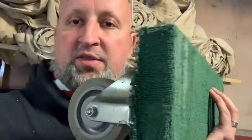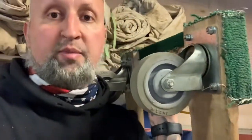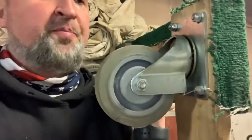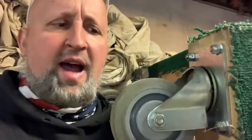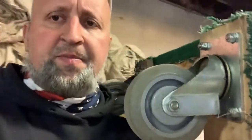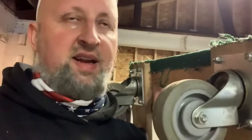They're carpeted, so they're perfect for chairs and for keeping your stuff protected. The wheels are really what's important — these are four-inch rubber mold-on wheels. They are amazing wheels.